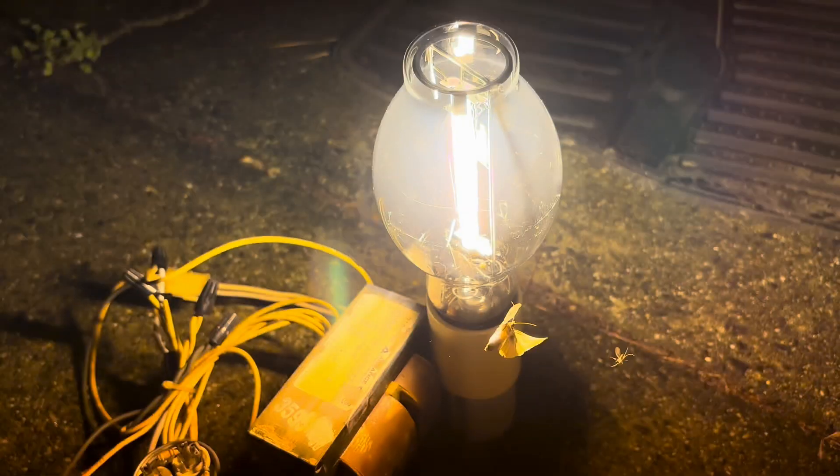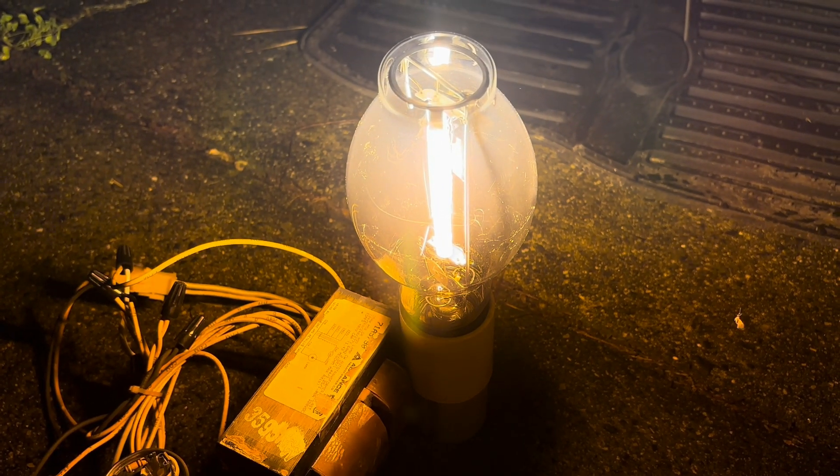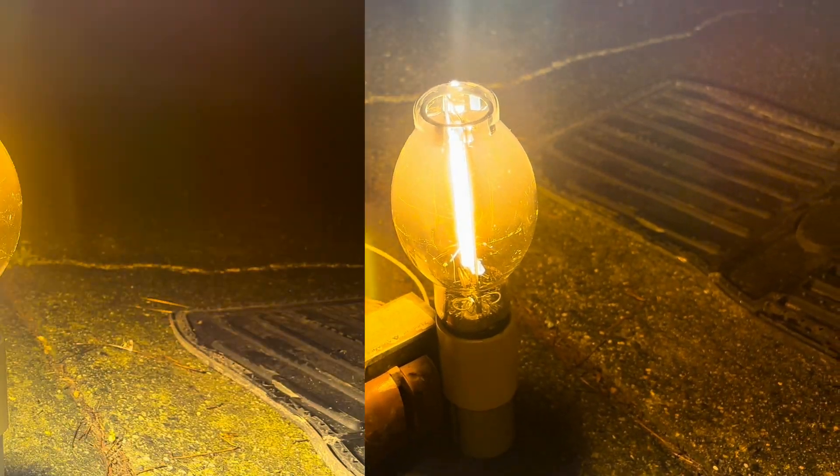The bugs are absolutely everywhere, so I think it's about time to turn this off. Thanks for watching and I'll see you next time.